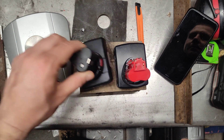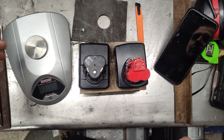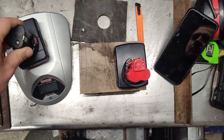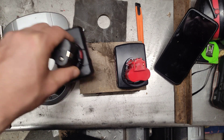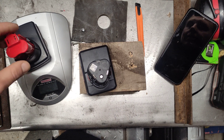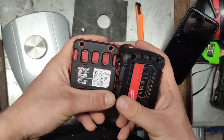Let's see... the scale says 300... I would say 400 grams for this one. And I would say 400 grams for this one too. So they are clearly heavy — and we know that light batteries are no good.